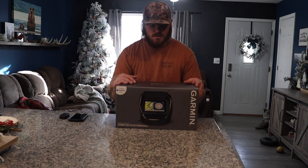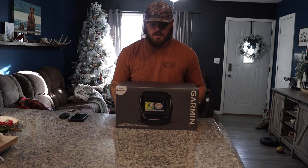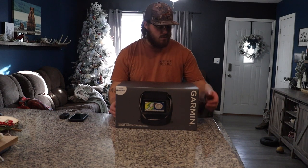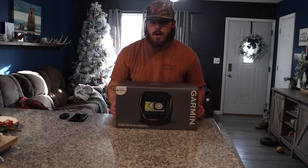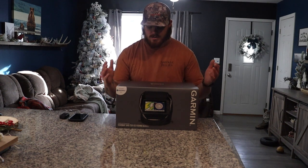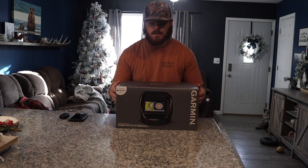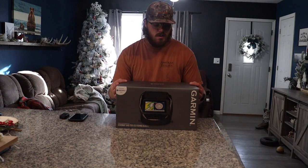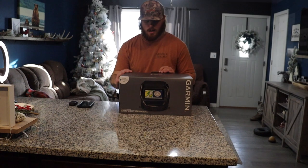Overall I'm super excited to unbox this. Hopefully it starts getting a little colder — it's been like mid-40s and we're halfway through December — because I'd love to get out on the ice and catch some walleyes, crappies, and perch. So with that being said, let's get right into this unboxing and see what Garmin has to offer.